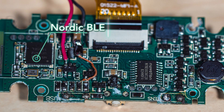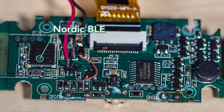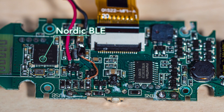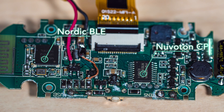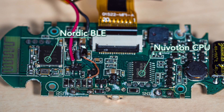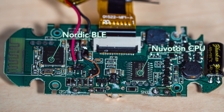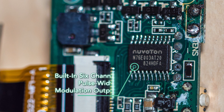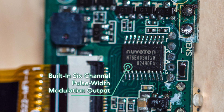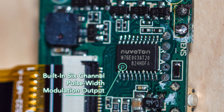Two ICs run the whole show. One is an NRF51822 SoC Bluetooth low-energy device from Nordic Semiconductor. This chip contains an ARM Cortex-type CPU. The brains of the device is an N76E003 chip from Nuvoton in Taiwan. This chip basically mimics the instruction set and architecture of the old 8051 processor, originally from Motorola. One particular aspect of the 8051 architecture worth noting is the built-in six-channel pulse width modulation output, which would seem to come in handy for developing the various square wave signals necessary for driving the electrode pads.